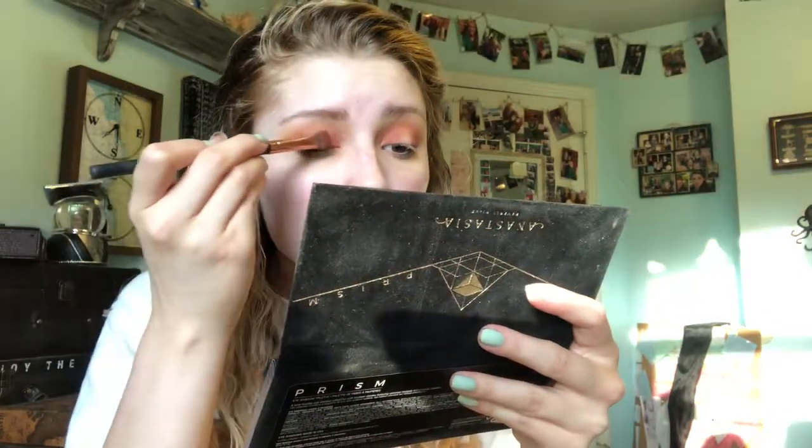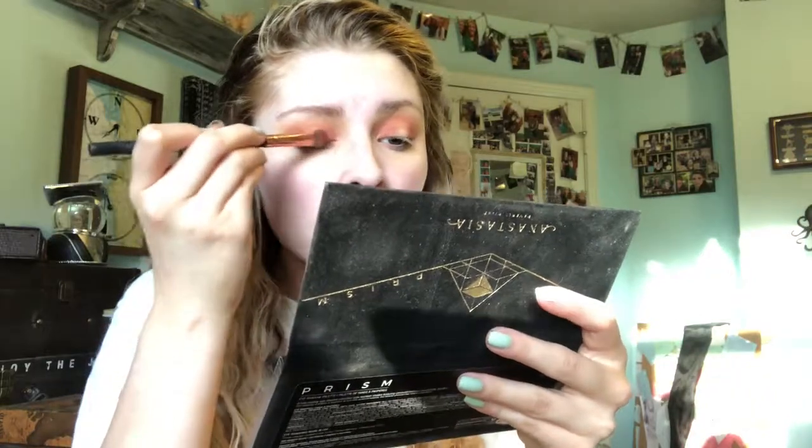I'm actually going to flip over that brush and pick up Eternal — we're going to see how this goes. I don't remember this color picking up well on a brush, but I could be wrong. I may end up having to pick it up with my finger instead. Yeah, I think I'm just going to do that.